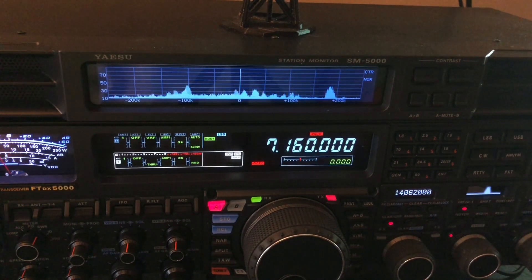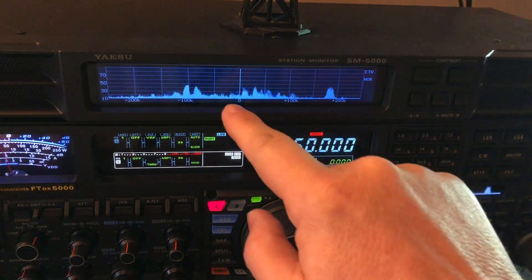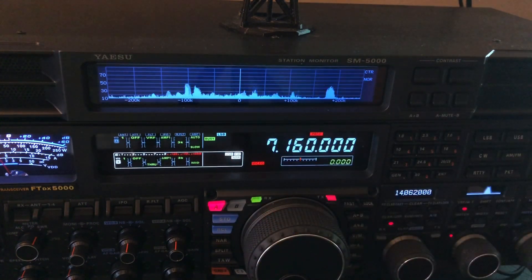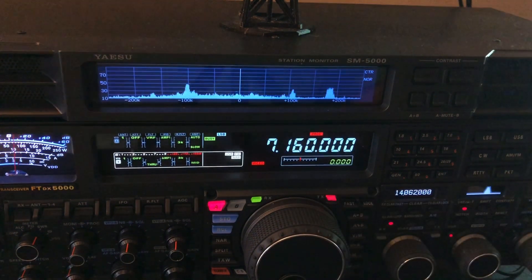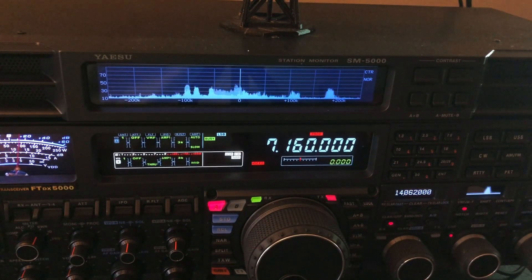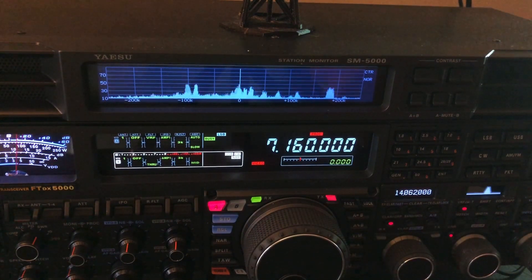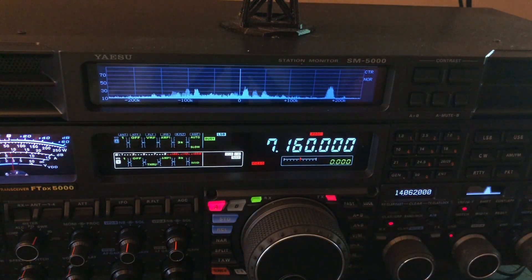Where does that come in handy? Number one, it narrows the front end of the receiver even more. If you've got some interference — say you live downtown and there's an AM broadcast tower nearby — this is going to help knock that down or even knock it out. The idea is to be selective: I want to hear only the range of frequencies I'm on. I don't want signals from outside the band. If I'm on 7 MHz I don't want to hear 1.6, 3.5, or 5 MHz. The band-pass filter does a lot of that, but the pre-selector tightens it even further.